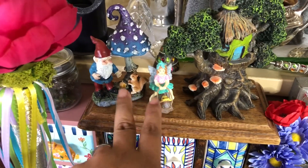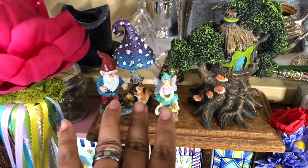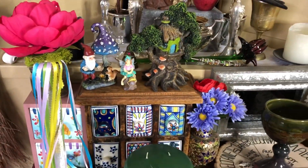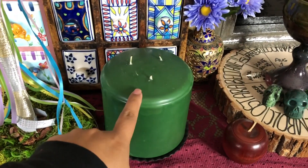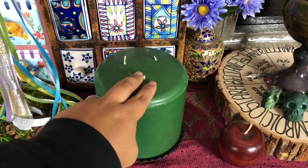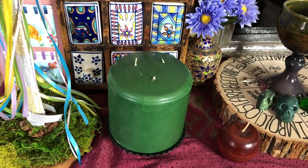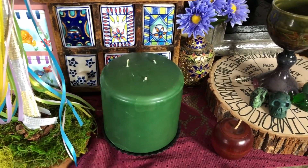And the fairies — the reason why I included them is because Beltane also is a time of when the fairies come out of hibernation and they like to play. So I added some fairies to my altar. Then I have a green candle here that I will light tonight to celebrate Beltane, which lasts from today, May 1st into April — from dusk tonight till dusk tomorrow.